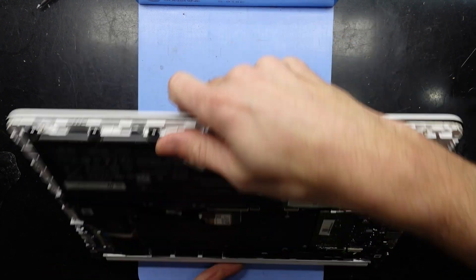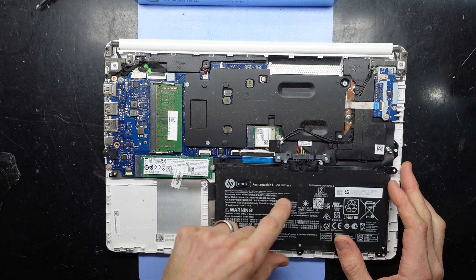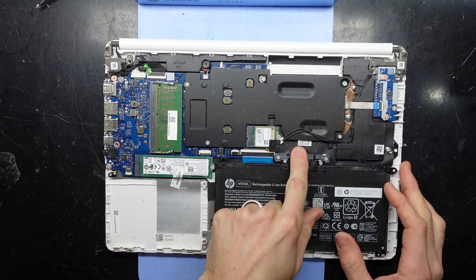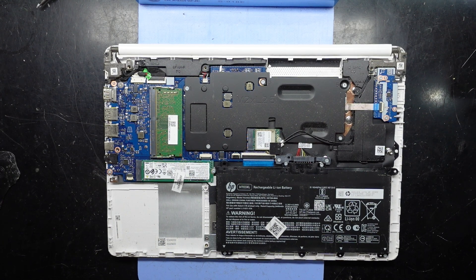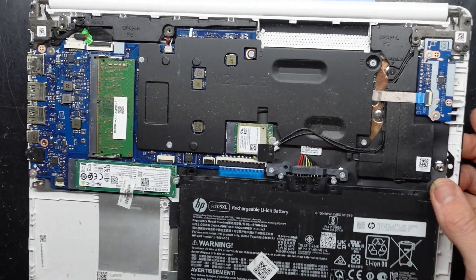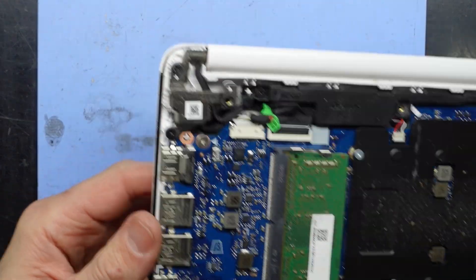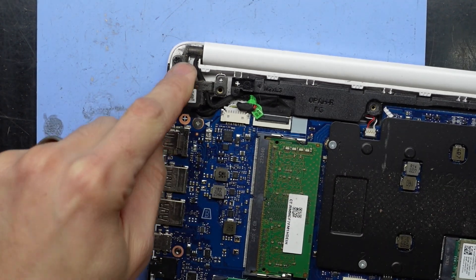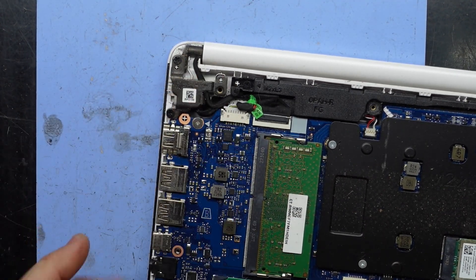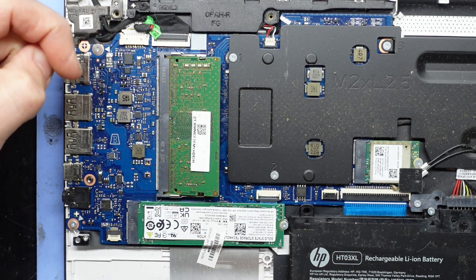Looking at the inside, we have one battery with one battery adapter, one passively cooled processor. On the other side we have one user-replaceable power jack. Take off the hinge, lift this up and it will go to here.